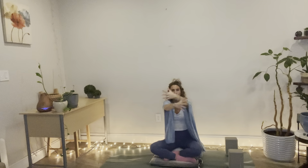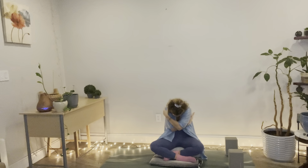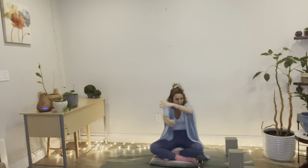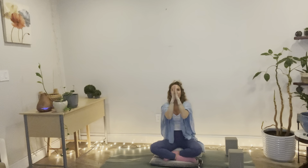On your next breath in, open up the arms and stretch — just getting a little movement through the heart before we get into our manual lymph drainage. Do it one more time: breathe in to open, exhale. Reach arms up, stretch up, gaze comes up, then exhale, hands come down to heart center. Relax the shoulders, take a big breath in and out.